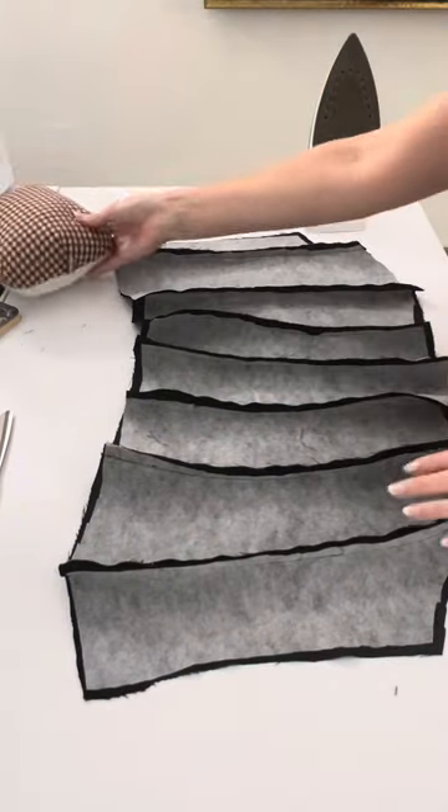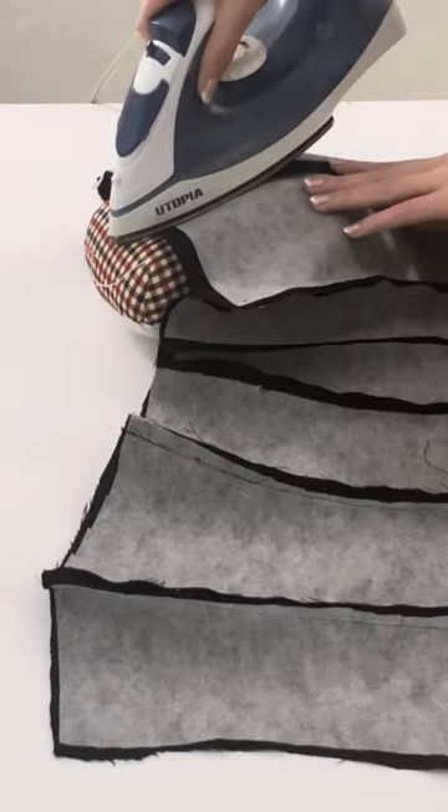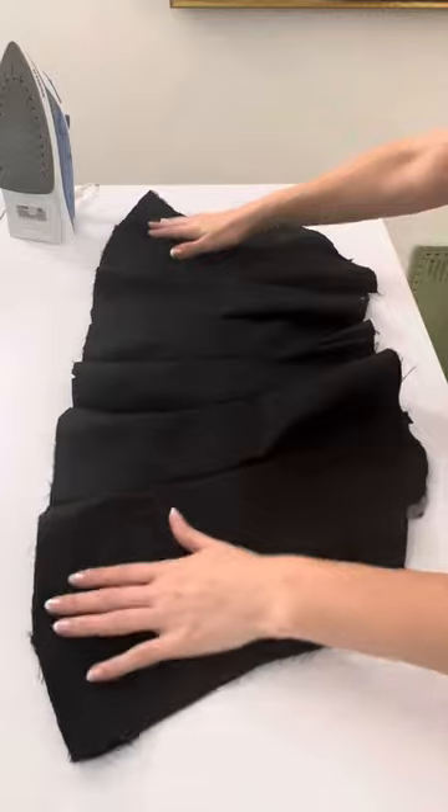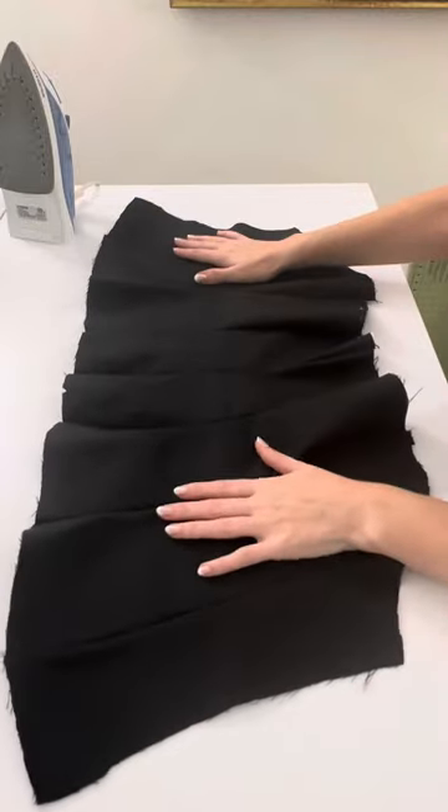Once you're done, your corset should look like this, slowly coming together. We are going to press all of those seams open using a tailor's ham, which helps everything lay super flat.